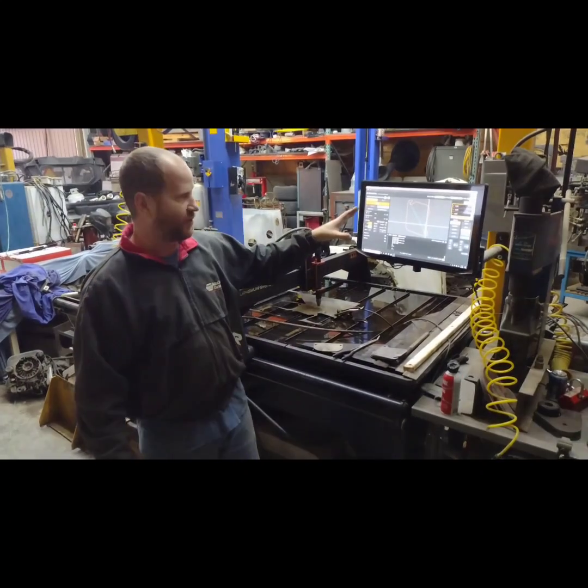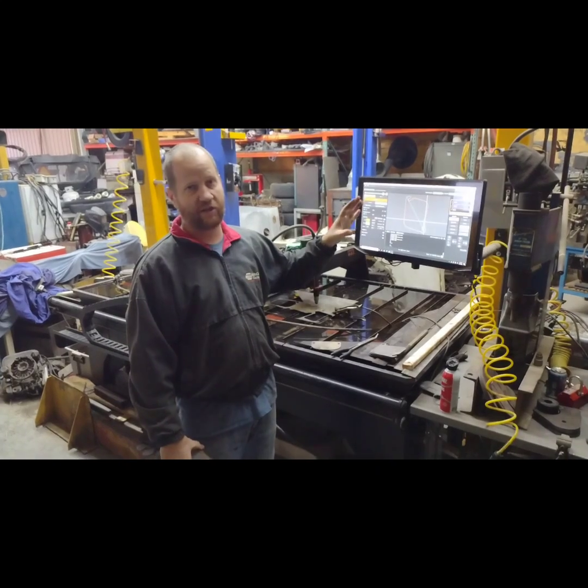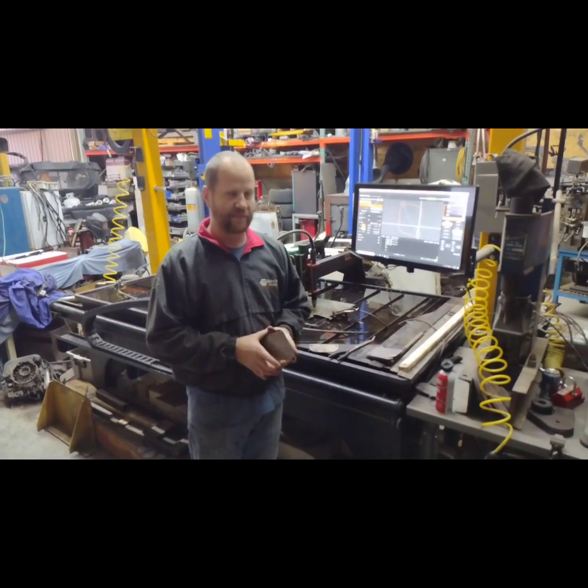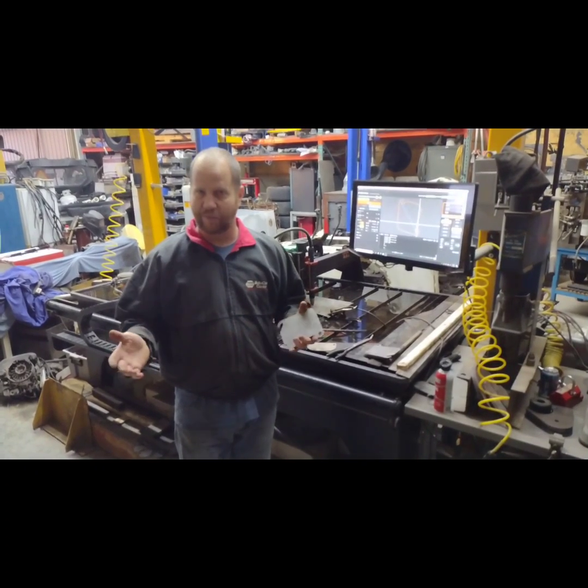Langmuir Systems has really great software. I love their Fire Control — it's very easy to learn and get used to, so that's a plus. I'm a little afraid to learn something different, but I think it might be worth the risk.